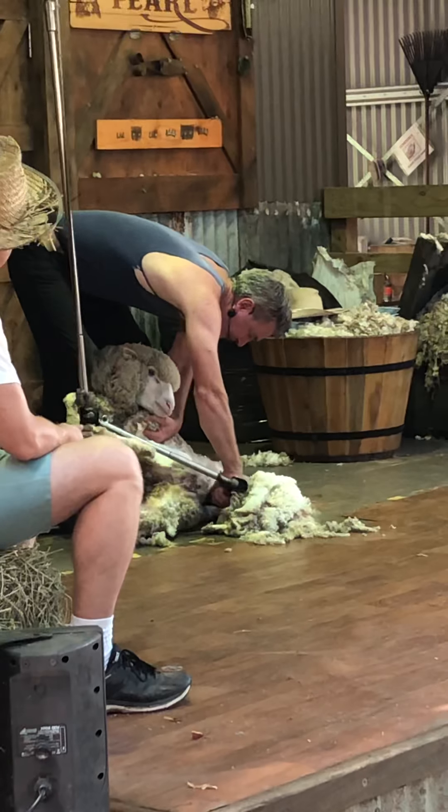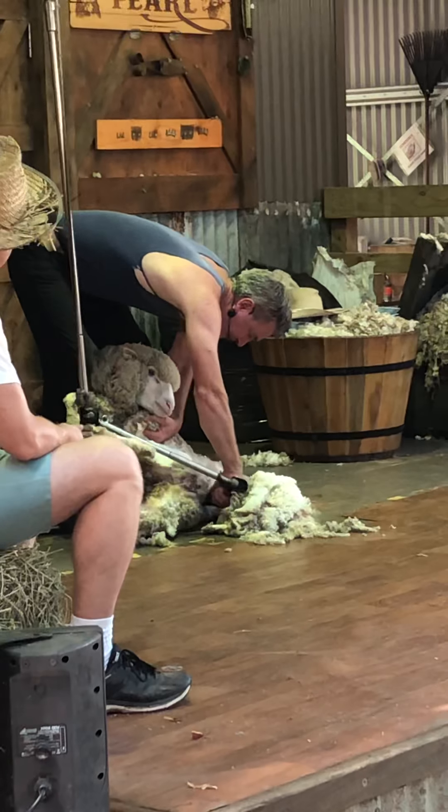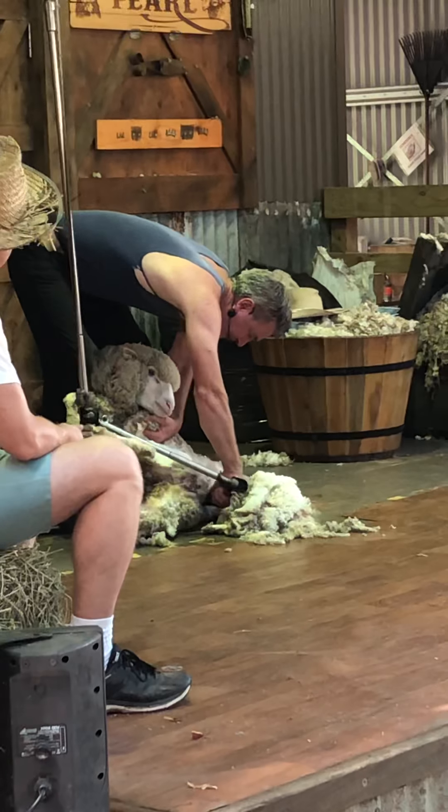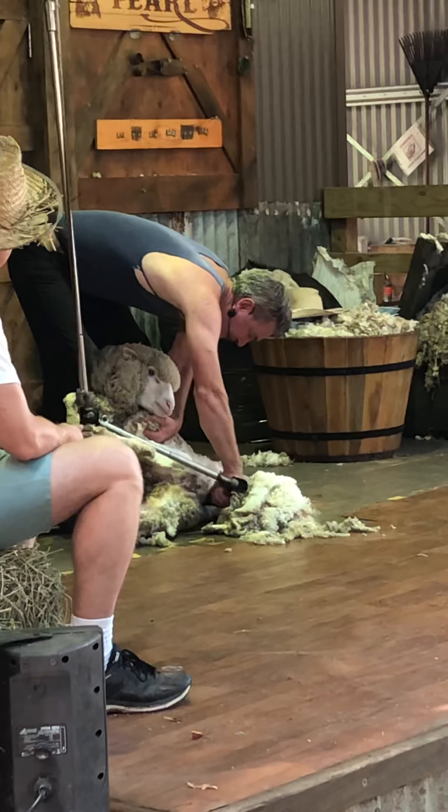Now there are other alternate ways of controlling flystrike in sheep. One very controversial method is called mulesing. It's not very widely practiced in Australia anymore, but it is very effective.